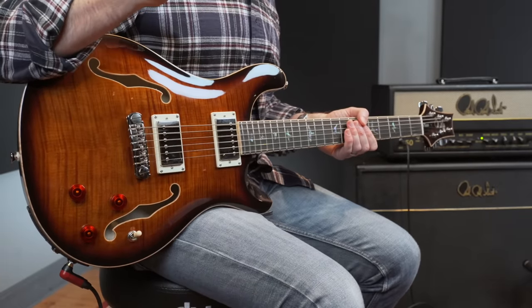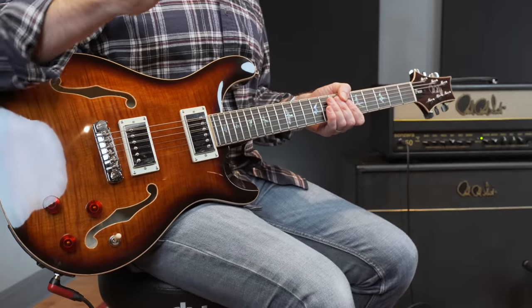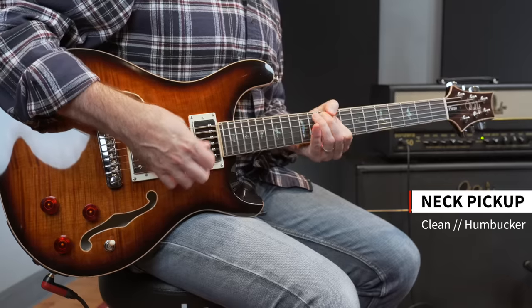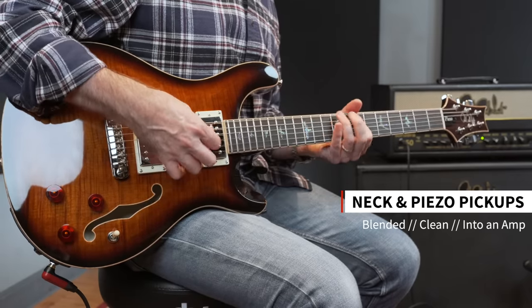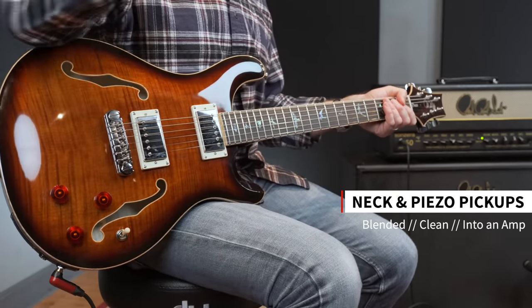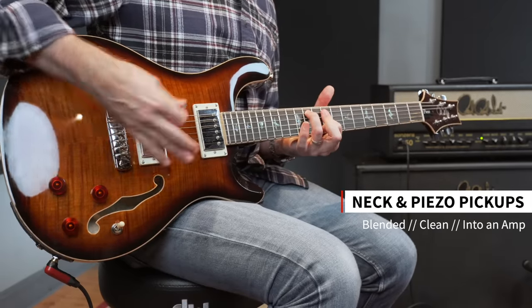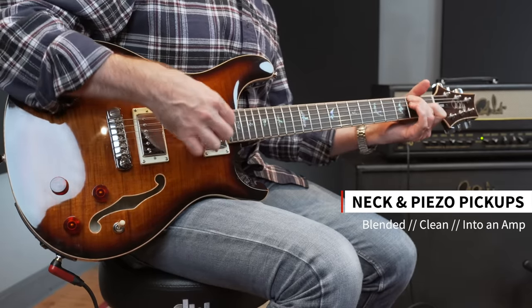Another thing you can do — and I've heard quite a few people use this to great effect — is blending in a little bit of the piezo to your clean electric guitar tones just to add a little top end. Here again is the neck pickup by itself. Here is both of them all the way on. Or you can use the magnetic neck pickup with just a hair of the piezo to bring in a little bit of extra top end. It gives you this great kind of hybrid clean electric sound with another dimension added to it.